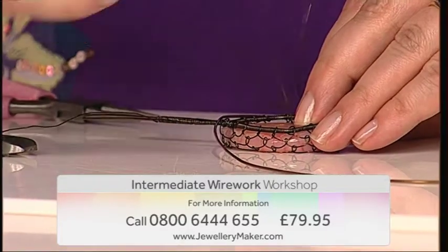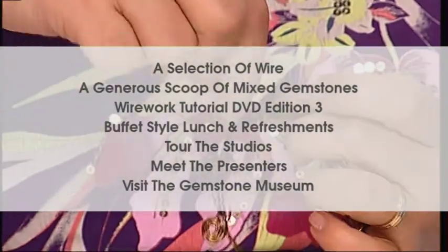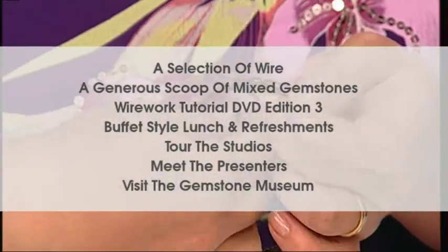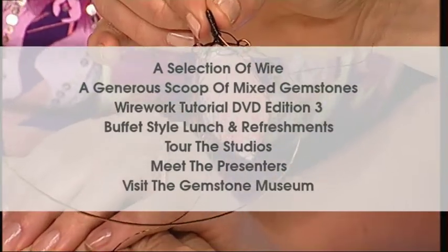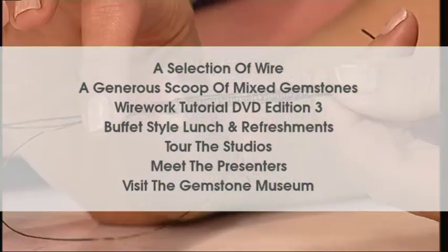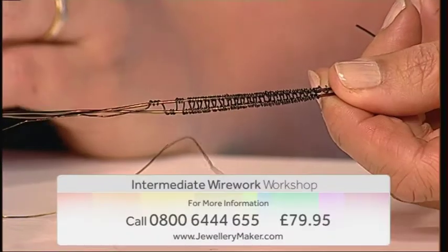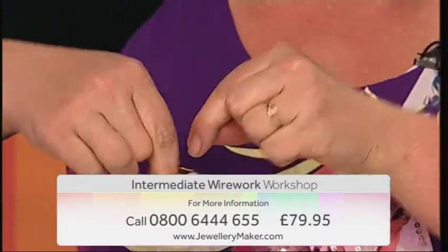The full course includes a selection of gauges of wire, a generous scoop of mixed gemstones, a copy of the Wirework tutorial DVD edition 3, a buffet style lunch and refreshments, a tour of the studios and a chance to meet the presenters and a visit to our gemstone museum. All of this for just £79.95.